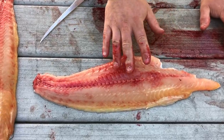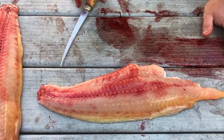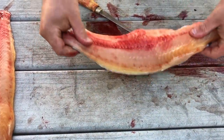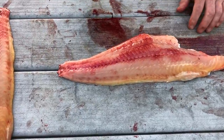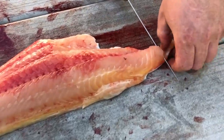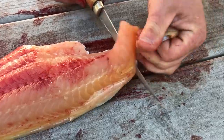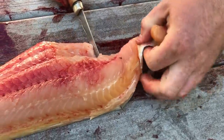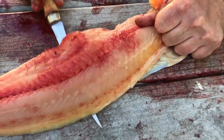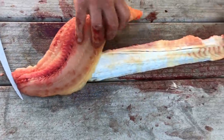Right behind there, there's a red membrane that runs right across which would have to be removed as well. If you do not remove it, that's what makes a catfish taste very fishy. So I like to start from this end, give it a little hold, and then fillet it all the way down.